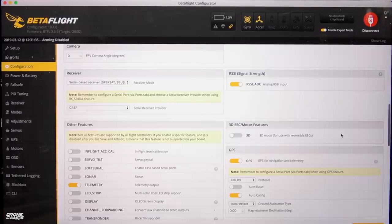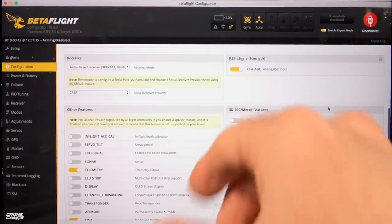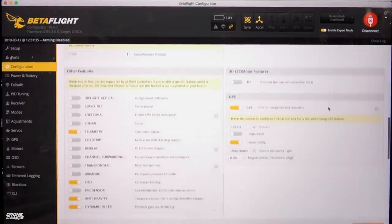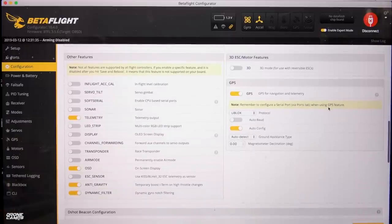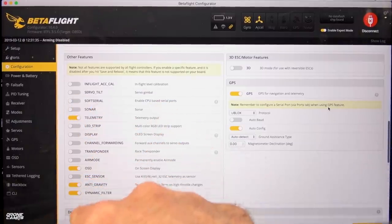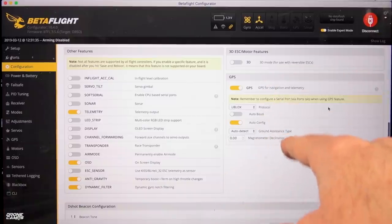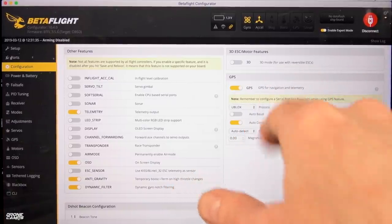RSSI signal strength is selected, but I don't have it set up properly yet — it needs to be set up before you go flying at any type of long range. You want to absolutely have that set up before you start. Other features include telemetry, OSD, anti-gravity, and dynamic filter. New here is the GPS setting — I have GPS turned on, U-Blox for the protocol, make sure that's selected, very important. We have auto-configuration selected, auto-baud is off, ground assistance type to auto-detect, and magnetometer declination is set to zero.